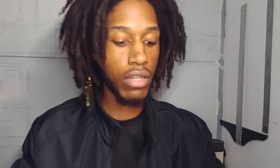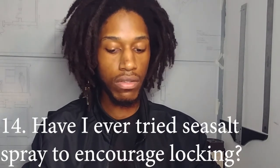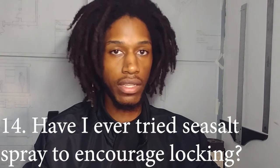Number fourteen: have I ever tried sea salt spray to encourage locking? Yes — for the first six or seven months I tried it. Do I think it worked? I think it did, maybe it's just in my head, but I think it worked. If you guys have questions or tips, leave them down below and maybe I'll make a video about it.